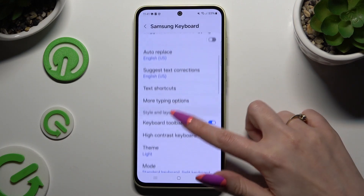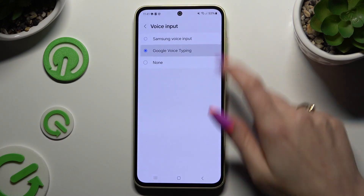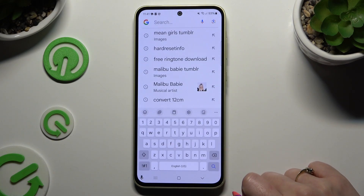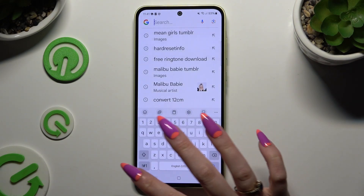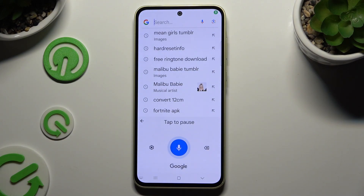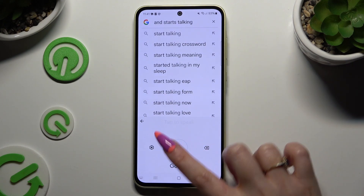If you decided to apply Google voice typing, after tapping on it go back to your keyboard as well. Then click on the microphone also at the bottom left corner and start talking. If you want to stop, you can pause or click on the blue button.